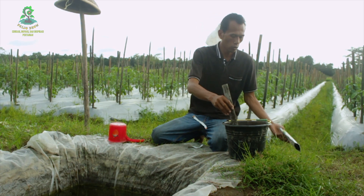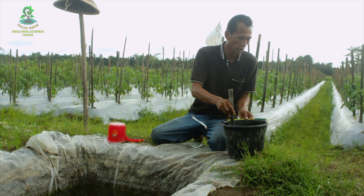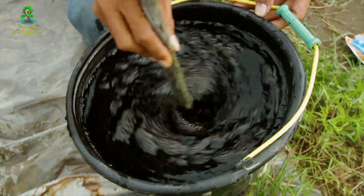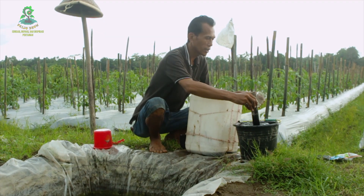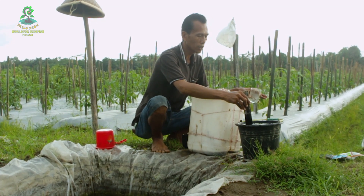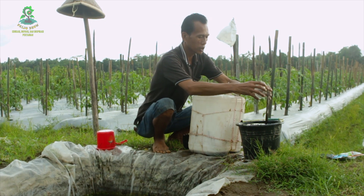Kemudian kita aduk dulu sampai tercampur dengan air. Setelah Defend 600 tercampur dengan air, bisa langsung kita gunakan. Kita ambil 4 gelas untuk dicampur dengan air 20 liter.